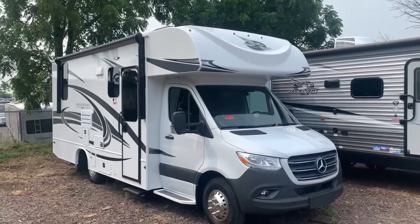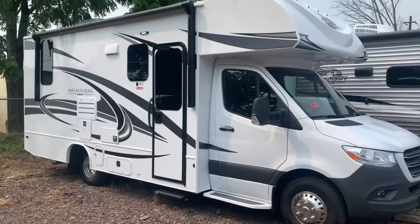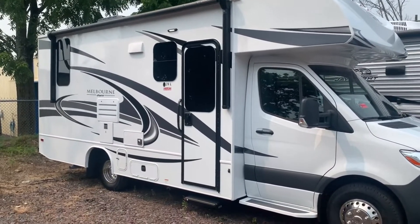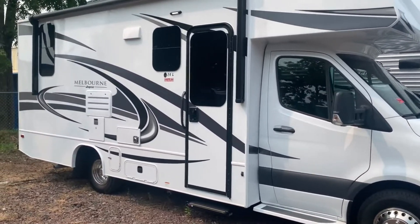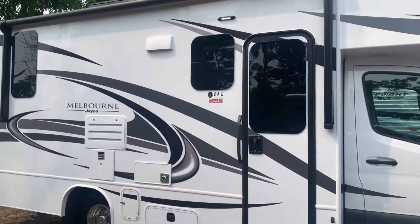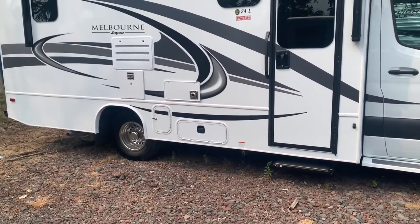Coming around the outside, we do have a fiberglass front cap which is really nice — this is the color scheme that comes with these. Over on this side you'll find a big power awning with an LED light up there, a couple of storage bins, and the frameless tinted windows which are great for privacy and give it a really nice look. It does have the dual wheel and tire setup on the back.